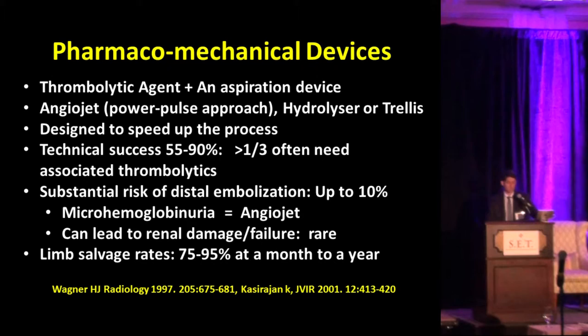The pharmacomechanical devices speed up the process of recanalization. In some patients I favor that technique over lytic therapy alone — it provides very good success, up to 90%. More than a third often need associated lytics, however. One frequent comment is that AngioJet needs to be used with lytics — not necessarily. I strongly believe that if you use AngioJet alone, the power spray is enough to recanalize as long as the clot is fresh. If the clot is not fresh, probably nothing will help and the patient will need something else.